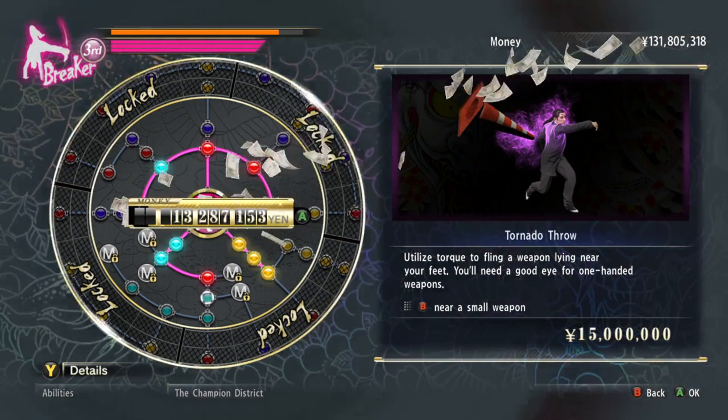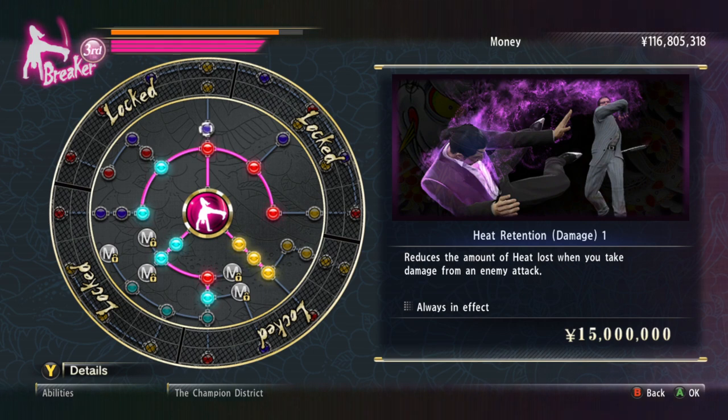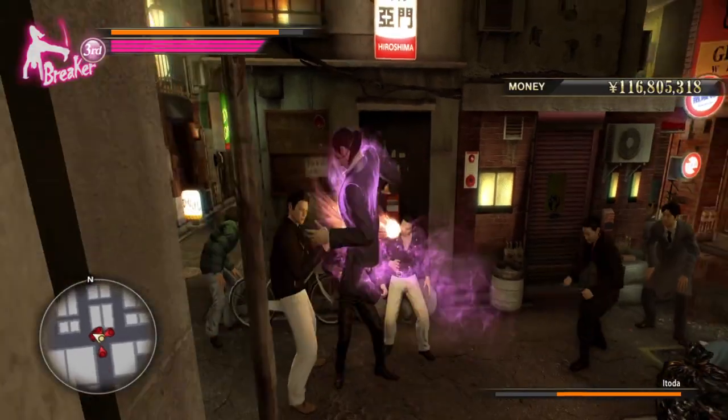Ooh, that's pretty good — that is really good actually. Hold on — heat retention? Hmm.